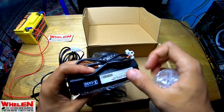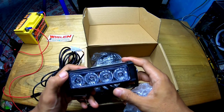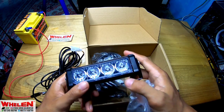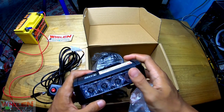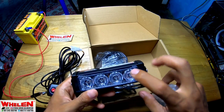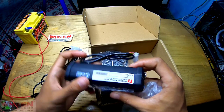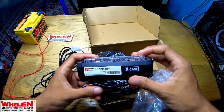Dia menggunakan X-Case - maksud dari X-Case ini adalah case yang di luarnya, itu brandnya. Disini menggunakan 4 LED, jadi 1 LED-nya itu 2 atau 3 watt - mirip, agak lupa. Dan disini tertulis Federal Signal Fama Safety and Security System.